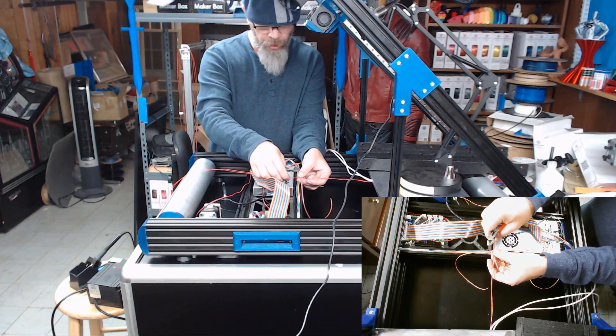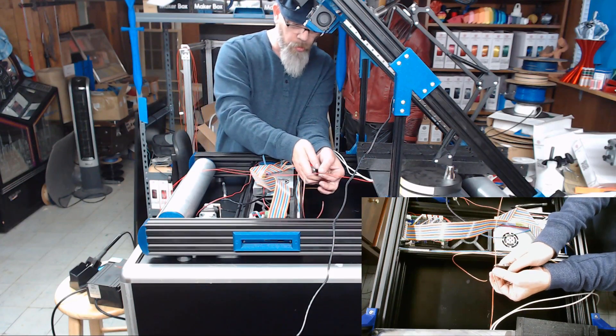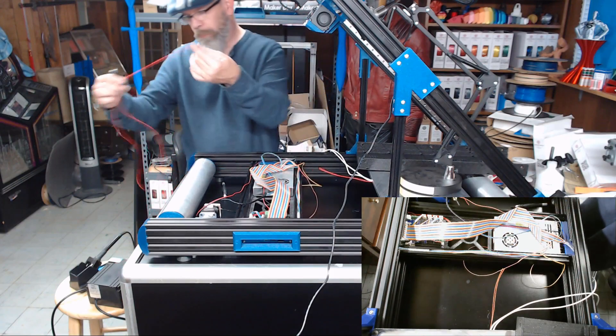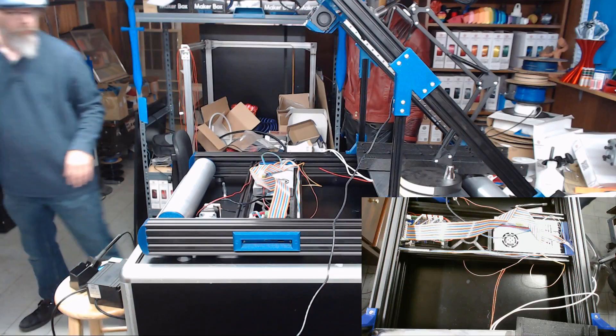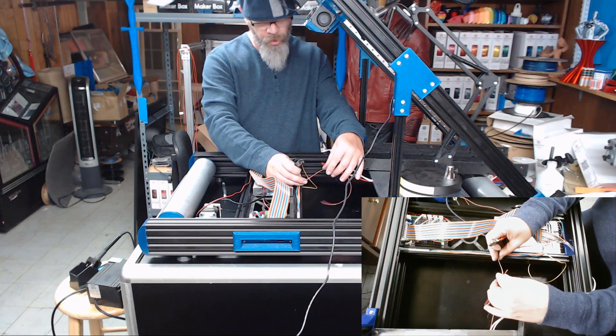We want to put the connection outside, so we'll cut these wires off right here and then we will match this up.